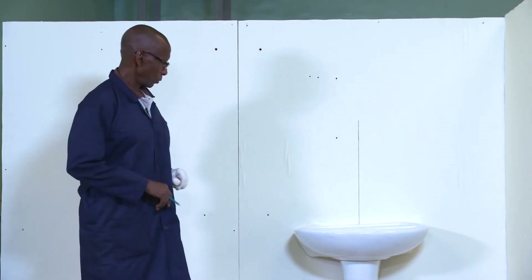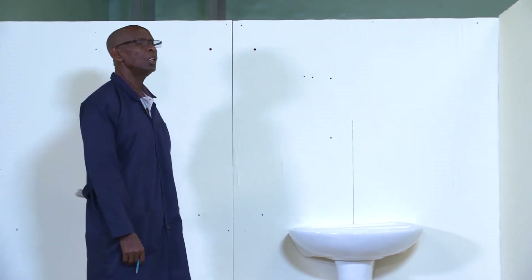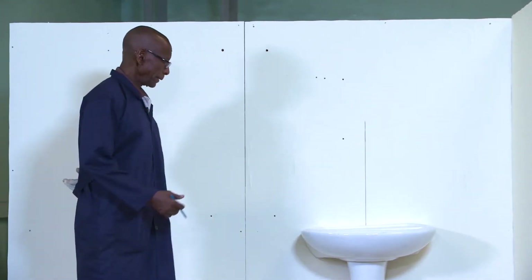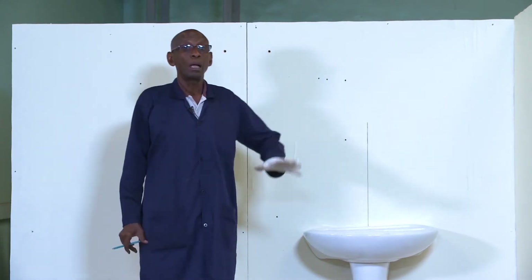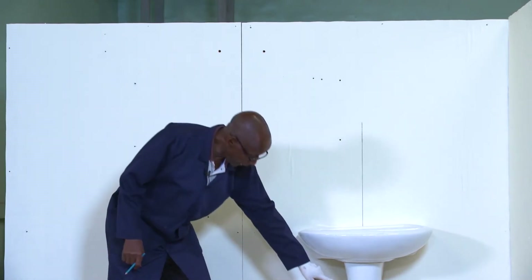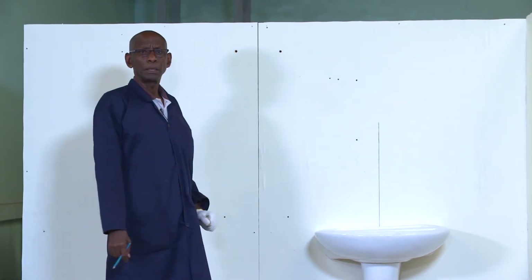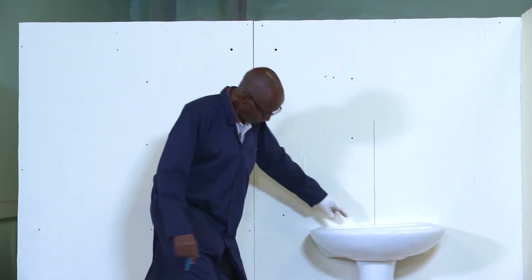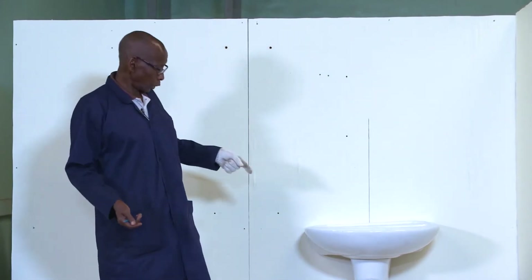You must also know the fixing height of this basin. The fixing height normally is between 800 and 850. But that can be applied nicely on a wall-hung basin. When it is a pedestal like this one, you may be guided by the height of the pedestal — you go by that height. It may not match exactly the figures of 800 and 850, because this pedestal is both support and for beauty.